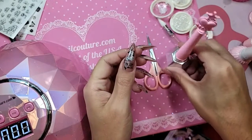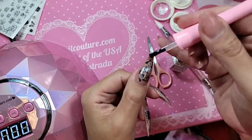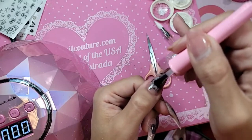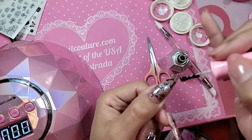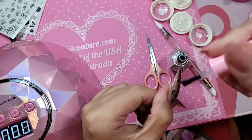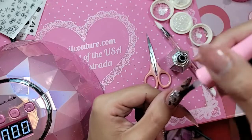We're going to go in with a nice coat of Shiny. Any time you do any kind of sticker work or foil work, I always recommend two coats of top coat so that way you have the best seal. What that's going to do is create a magnifying effect around the sticker and the design work, and really encapsulate and make it look 3D.